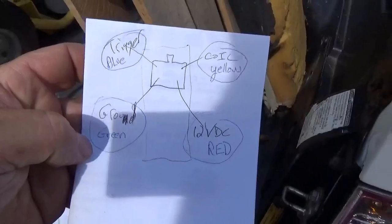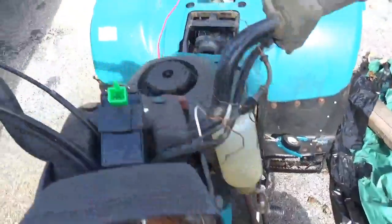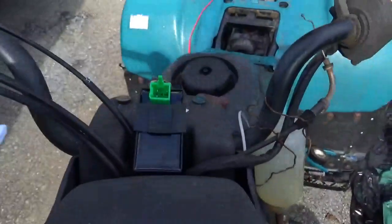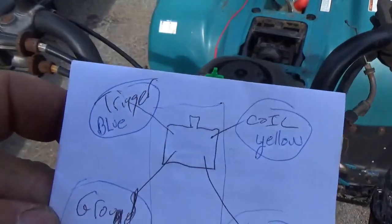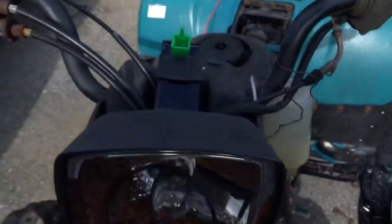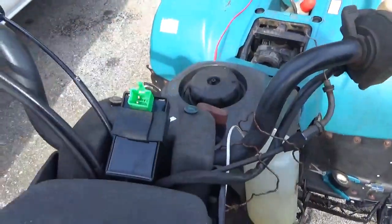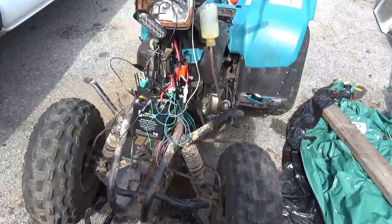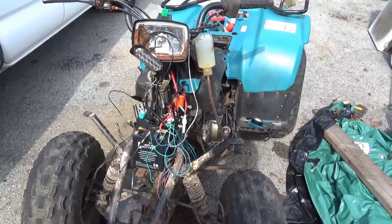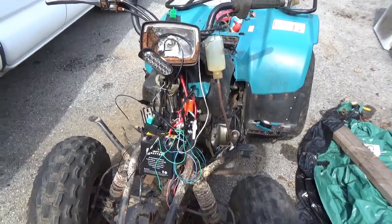Hopefully you can see and read it all. When you're looking at the CDI, those are where the wires go: green is ground, red is 12 volts DC, coil is yellow, and the trigger is the blue wire. It's easier to do the harness than to cut these back and solder them on — it's just neater, cleaner, and better looking. I hope you guys enjoyed this video. Keep your feet down, your heads up, and get out and enjoy each and every day. Bye now.